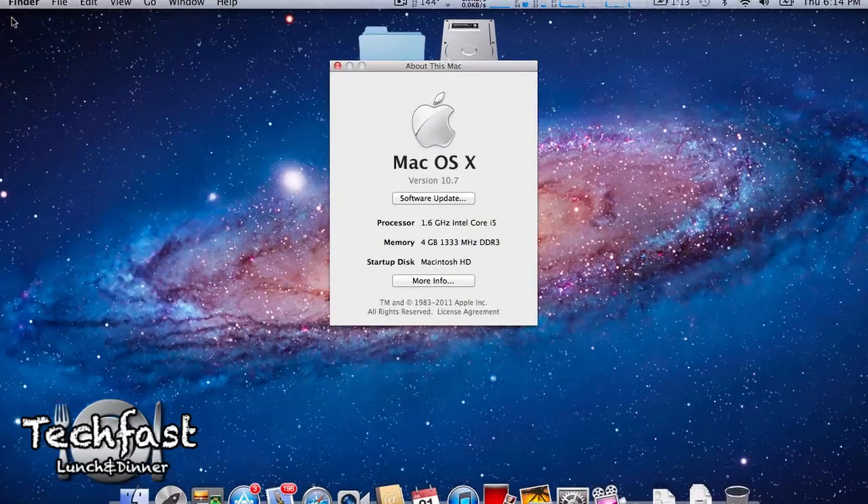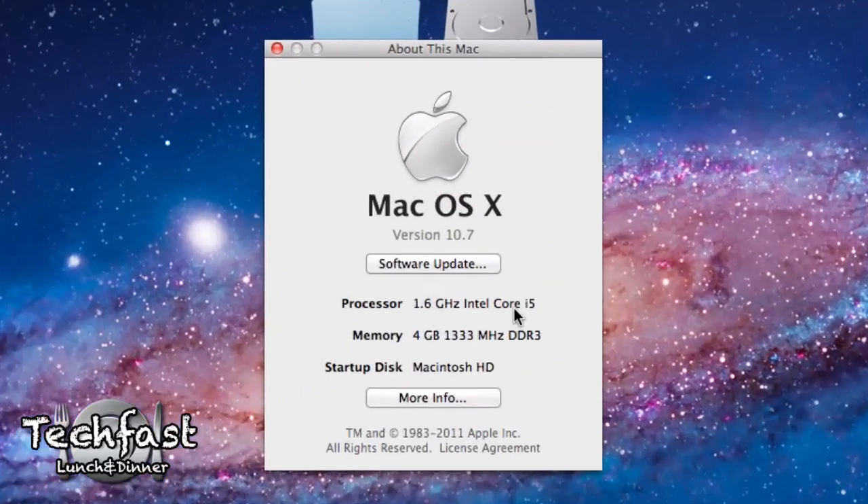Specifically, this is the 11.6 inch model, the Intel Core i5, 1.6 gigahertz CPU, 4 gigs of RAM, and 128 gigs of SSD flash storage.